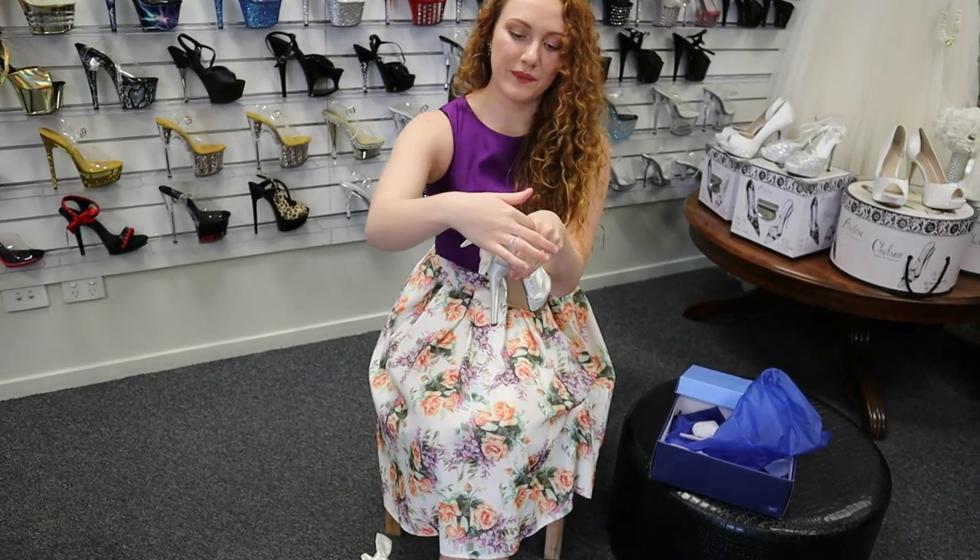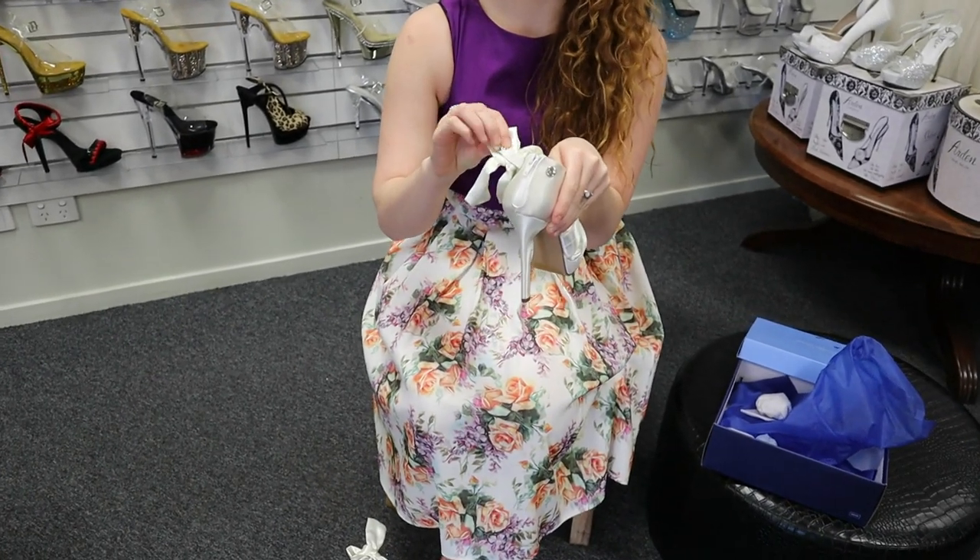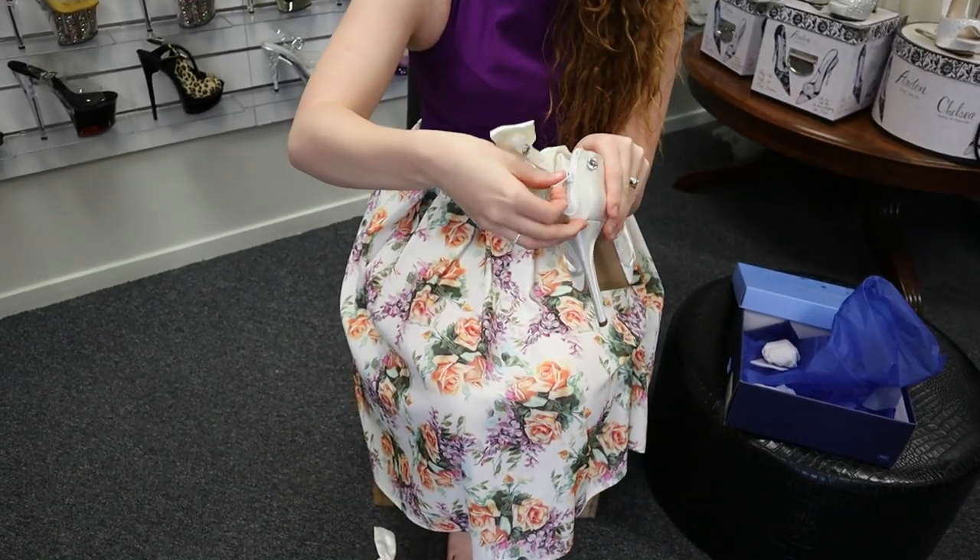The bows unclip at the back so that they can hide the zip, to make it easier to put the shoe on and off.